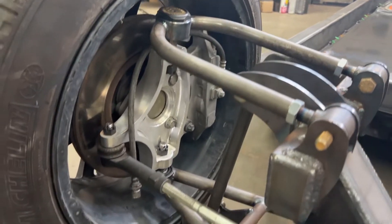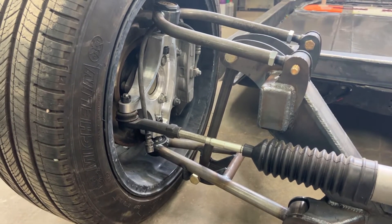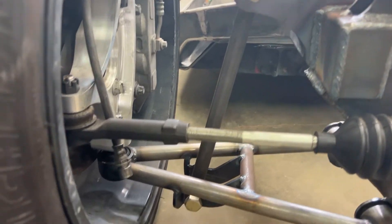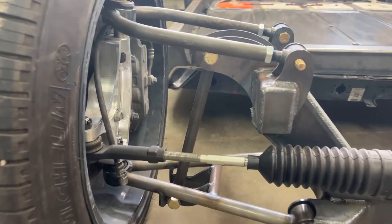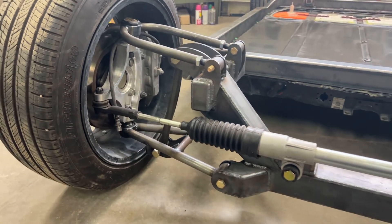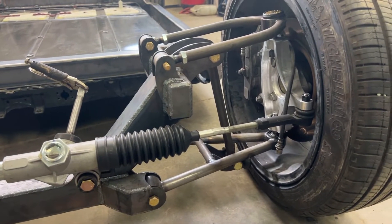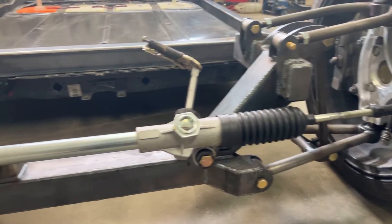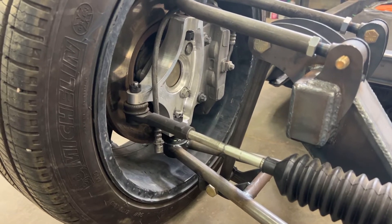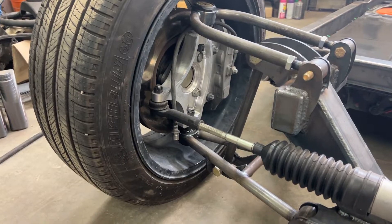This is more of a hot rod style front suspension — double A-arm, fully adjustable upper A-arm for camber and caster adjustments, tubular uppers and lowers. This is a coilover mount — the bar I have in it right now is just what I set the ride height up with, so that bar comes out and this gets a hot rod style coilover. It uses a manual steering rack, so there is no parasitic loss from power steering — no electric or hydraulic power steering, just a close-ratio manual rack.